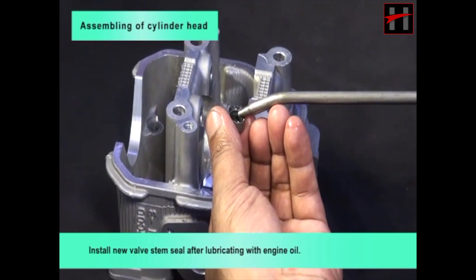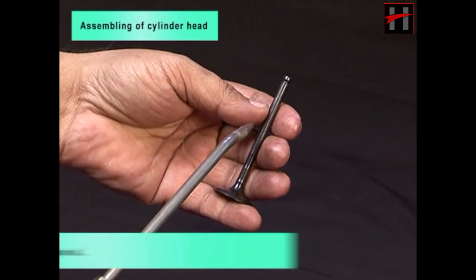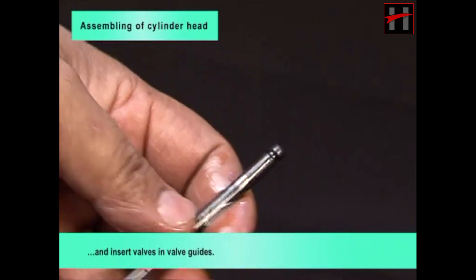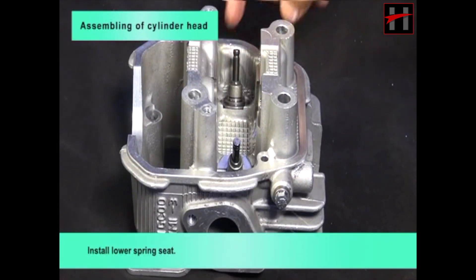Install new valve stem seal after lubricating with engine oil. Lubricate the valve stem with engine oil and insert valves in valve guides. Install lower spring seat.